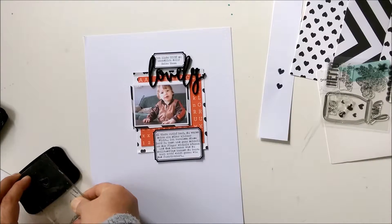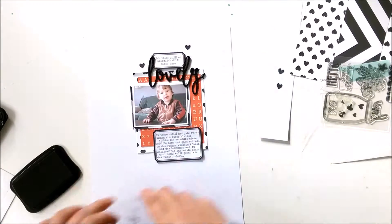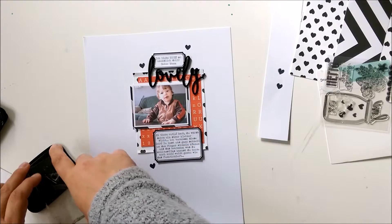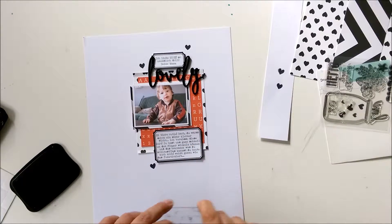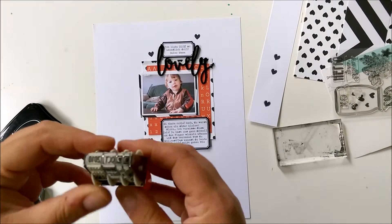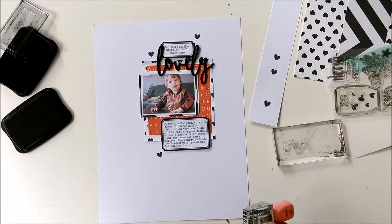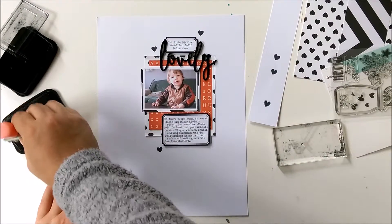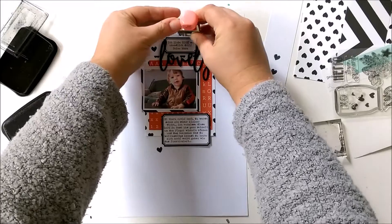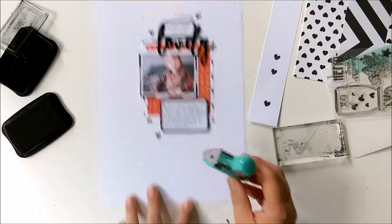The journaling is about the time when he was little and sometimes I miss this time. He was a cutie and he still is. Now I'm adding the date with a Schimmel stamp, roller stamp. And one stamp with an October Afternoon roller stamp. And the layout is done.